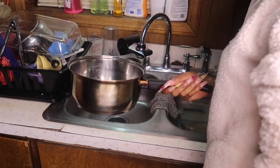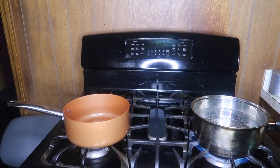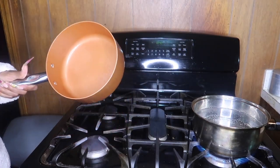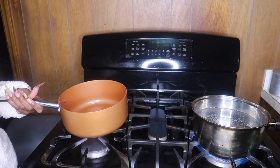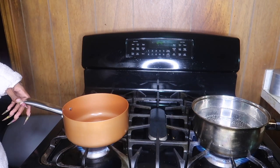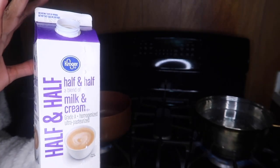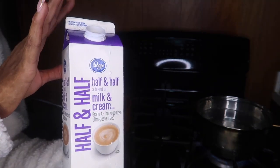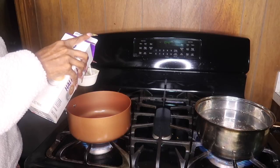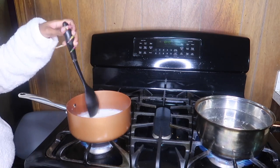We're gonna fill up a pot halfway with water to start boiling for the macaroni. Now we're gonna start on the sauce for the mac and cheese. I just sprayed my pot with some cooking spray and we're gonna turn it on medium to low heat, then add the half and half. I'm halving this whole recipe, so if you want a full big pan just double everything. I'll put one and one-fourth cups of half and half.